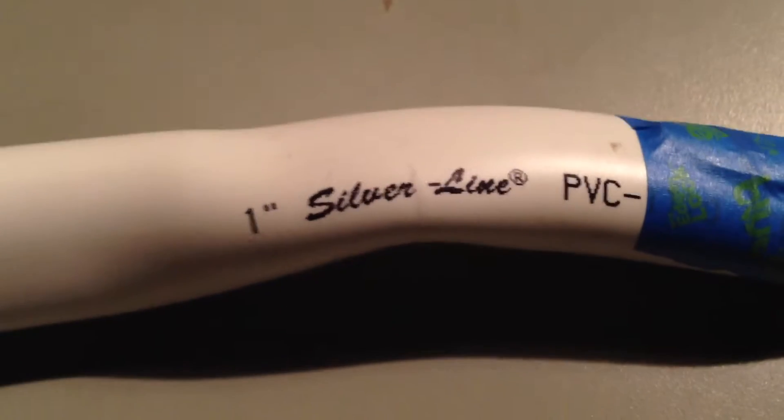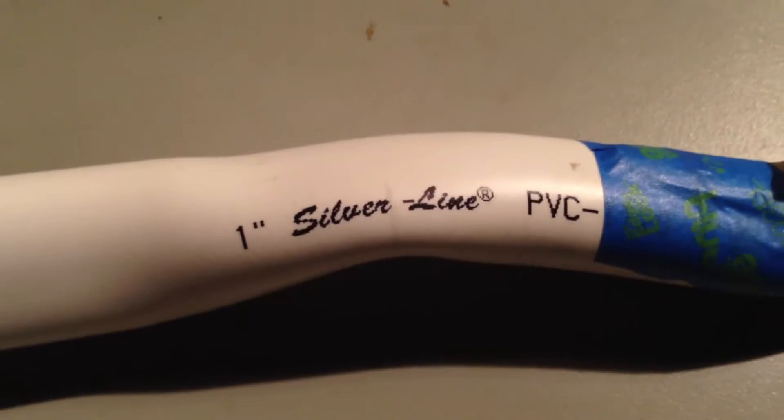We're working on bow number 22 for the year 2013. This one is 1 inch PVC, schedule 40. It's got PVC size, paracord camo colored string, and right now I'm in the process of tuning, so I haven't painted it yet.